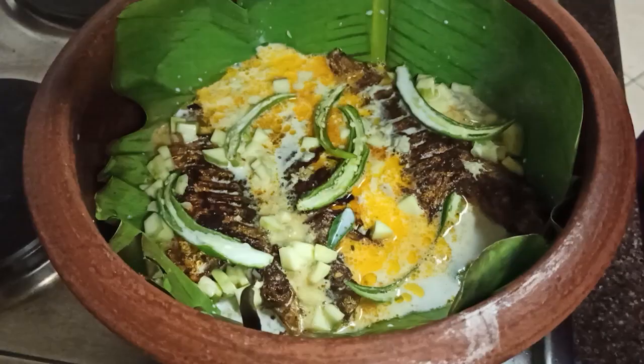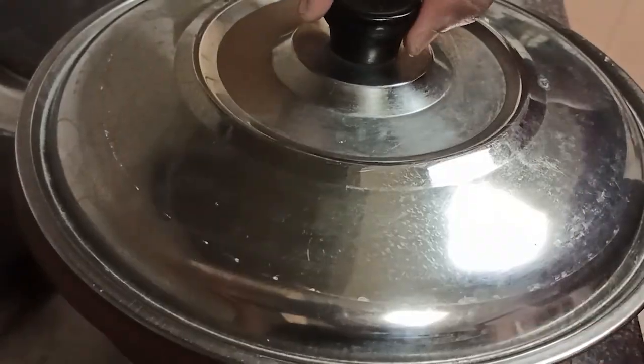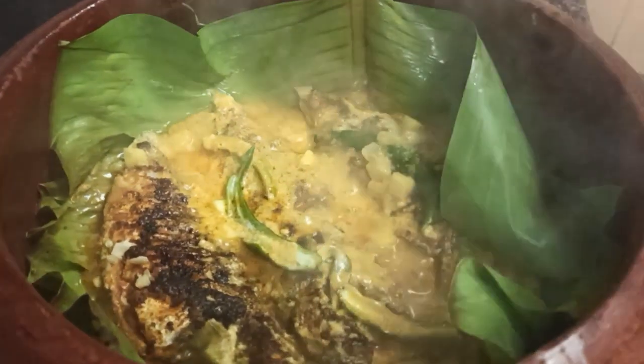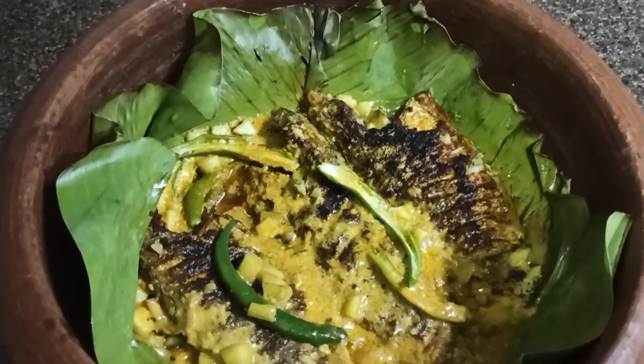The fish will be ready. We will cook the fish for 30 minutes. Makes a good fish. You can use the fish or throw it in.